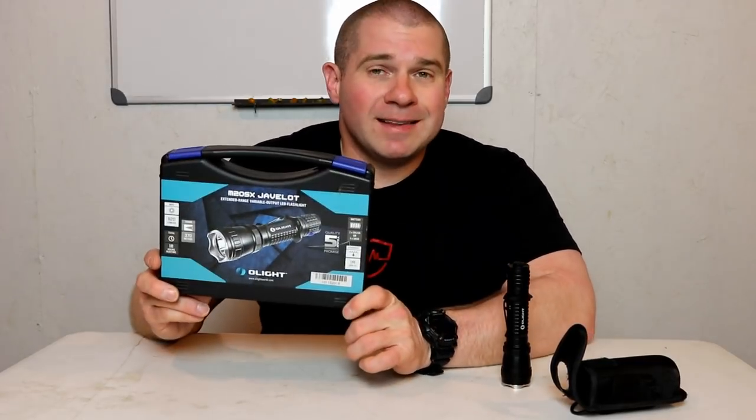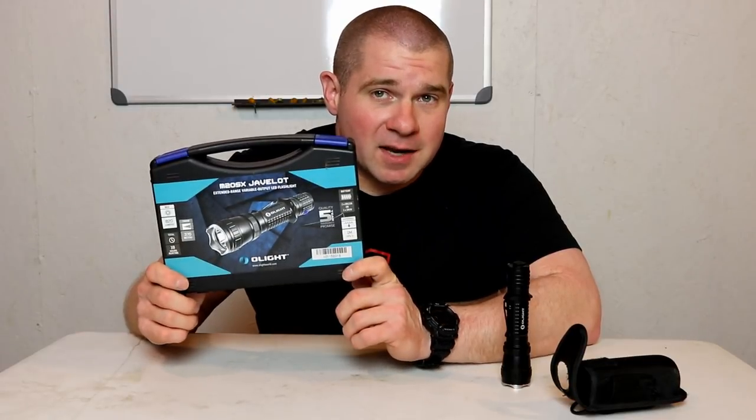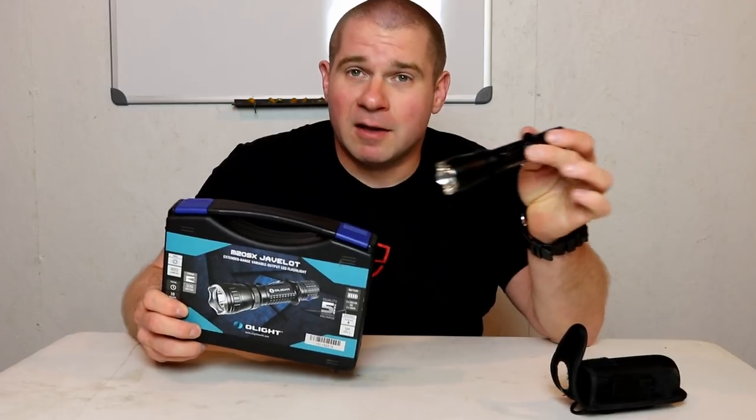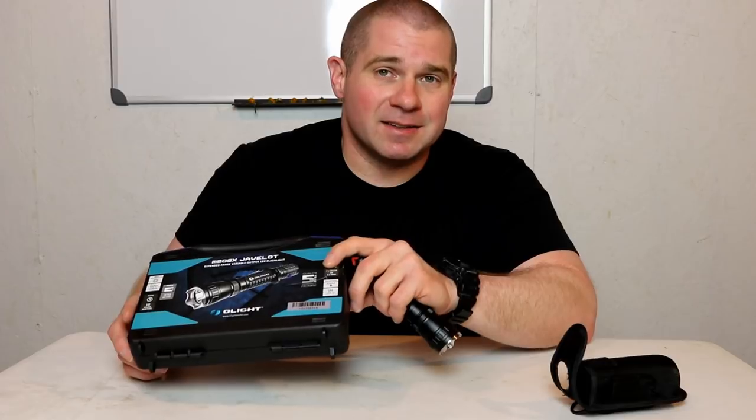This review is going to be really light on what the light does because it should do what a duty light does. We are going to show some shots of how it works, but we are going to be doing durability testing — specifically destructive testing. We are going to be destroying this flashlight one way or the other to find the absolute limitations of what it can take.